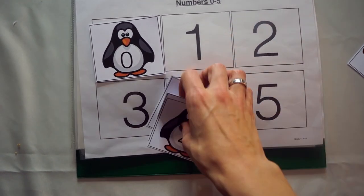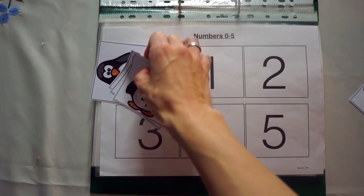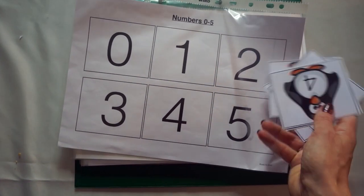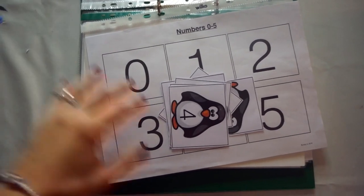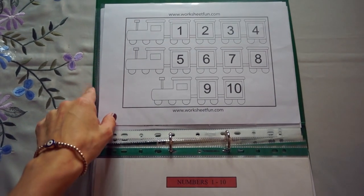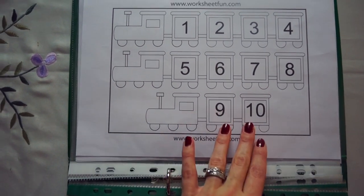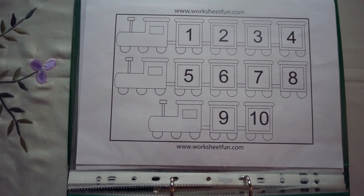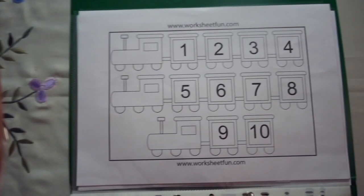You can stick Velcro on these pages, which I have done on some other ones. I'll leave all the links to where I got these from down below — I think that was free. Again, the numbers but on a train. You could get little train counters or use your own little train toys and they can put the train on a number — can you put it on number one? Can you put it on number two? And so on.